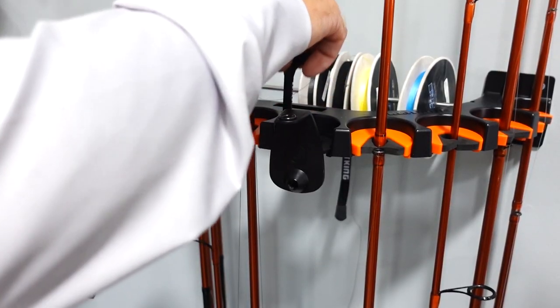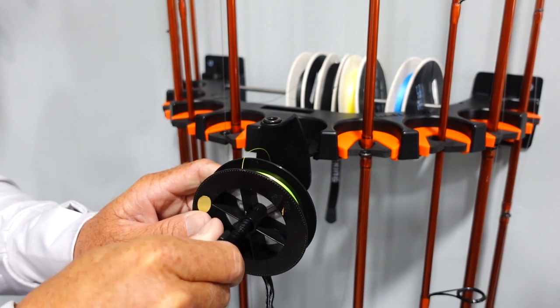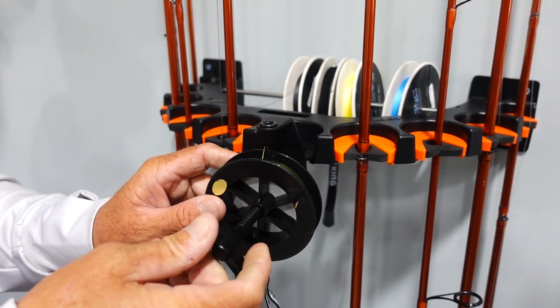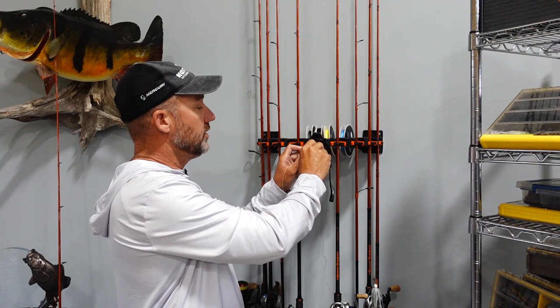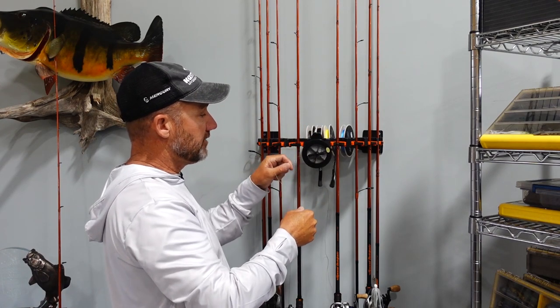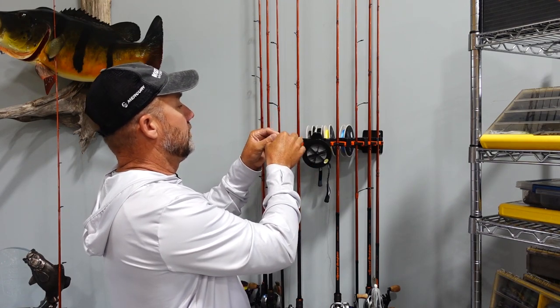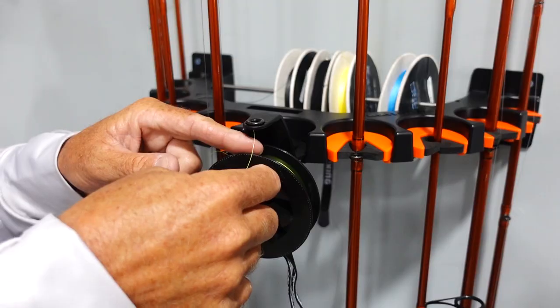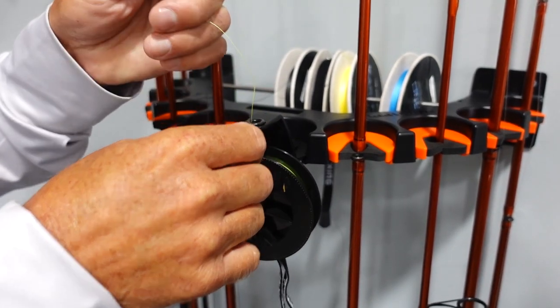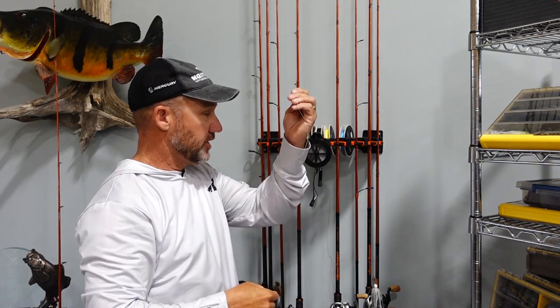Now take this key — it's not completely threaded, all you have to do is a quarter turn. Take it, put it into the line guide, push it slightly, quarter turn, and now it's locked into place and it's not coming out. Now we thread the braid up through here, and now it's ready to hook up to our spinning rod.